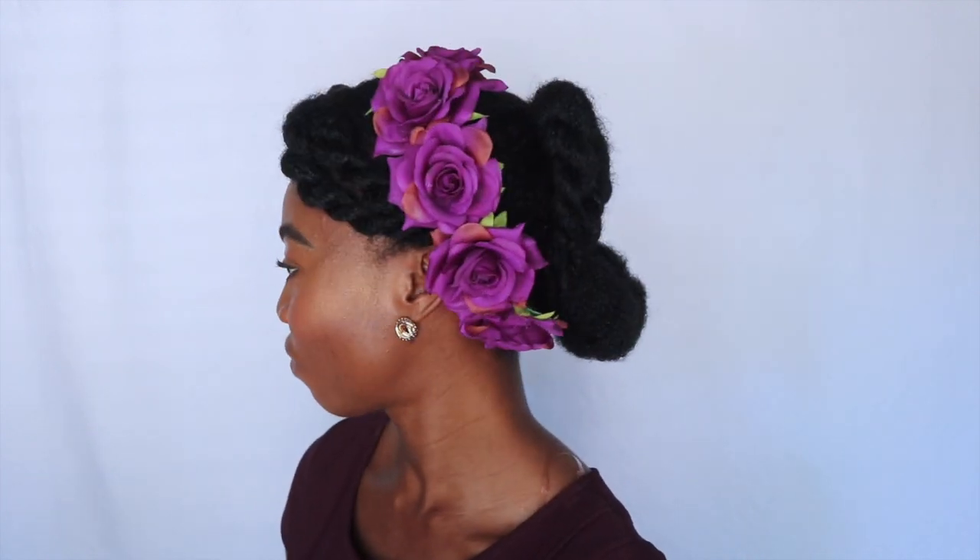Hello everyone, welcome back to my 4C Euphoria. It's been a long time, I know — busy with school — but I'm glad that it's summer. School is over for about three months now. I have this hairstyle that I would love to share with you guys. It's really, really easy to attain and it's a summer hairstyle — works for weddings too!